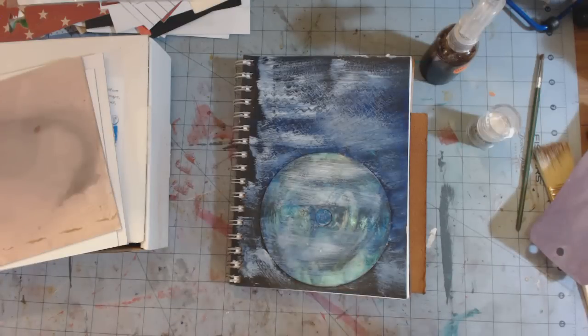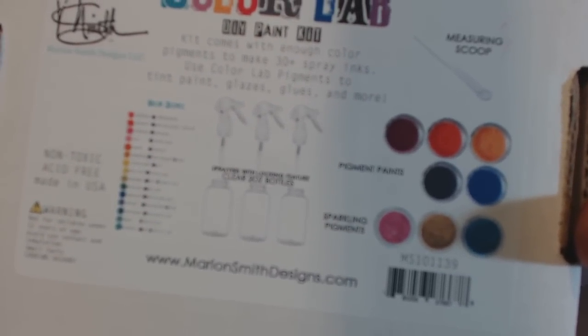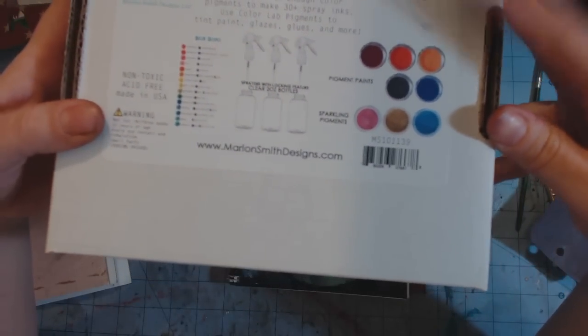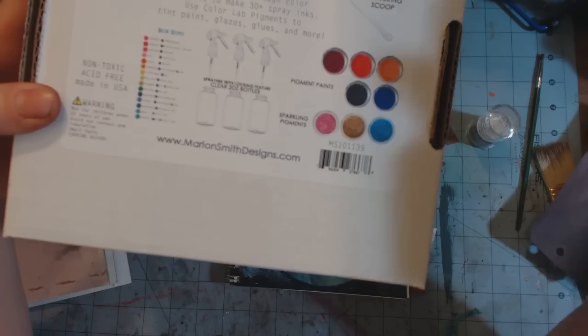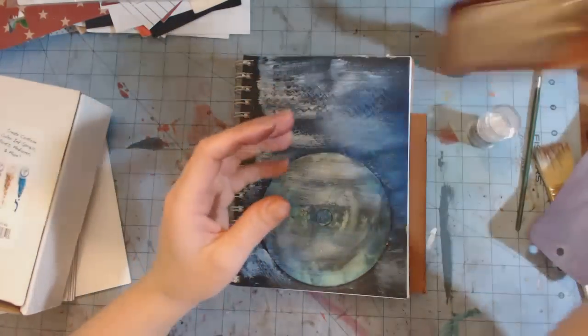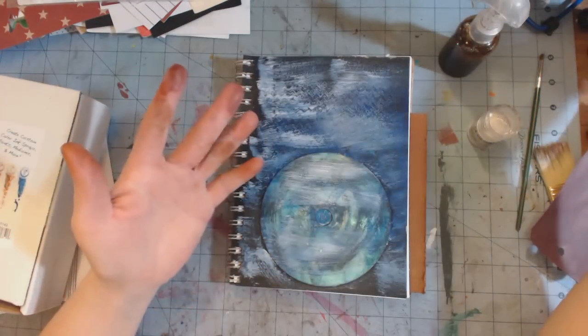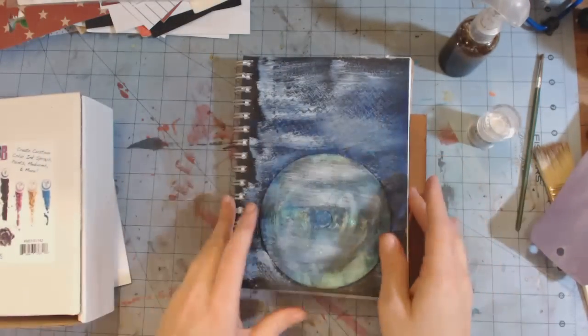Hey guys, this is Shandra from Super Happy Scrapper, and I'm here to show what I have purchased. I bought the Color Lab DIY paint kit from Marion Smith Designs. It has five pigment paints, three sparkling pigments, three bottles, a measuring scoop, and a recipe card so you can make tons of different colors. They say you can make at least 30 bottles of glimmer spray ink. Tattered Angels is $6.99, Heidi Swapp is $5.99, and this kit to make over 30 is $24.99 — that is a really good deal.